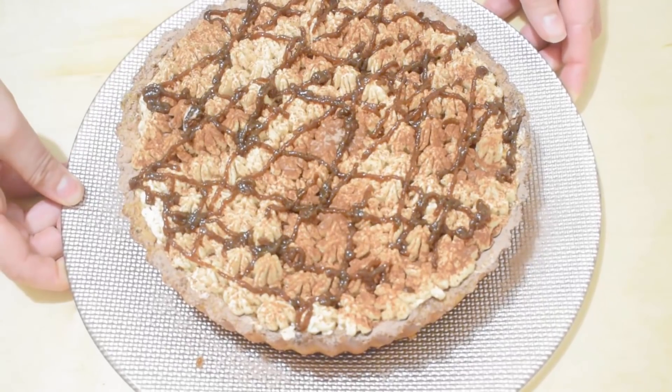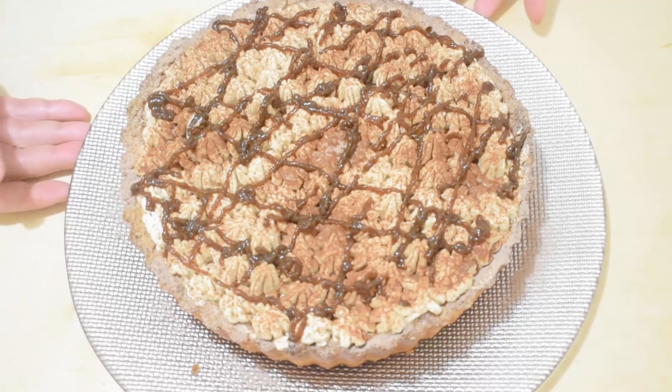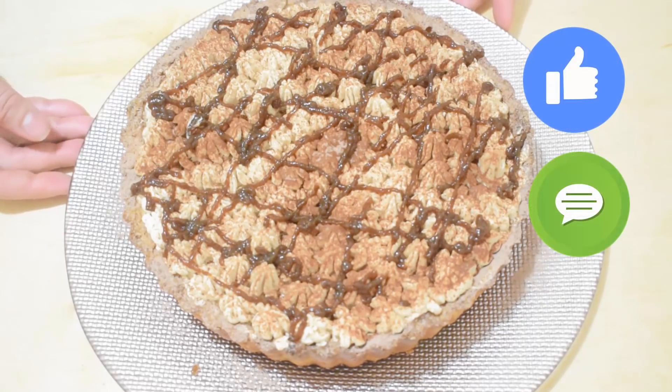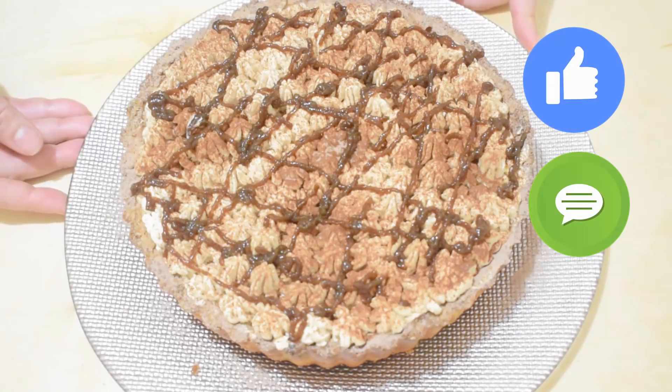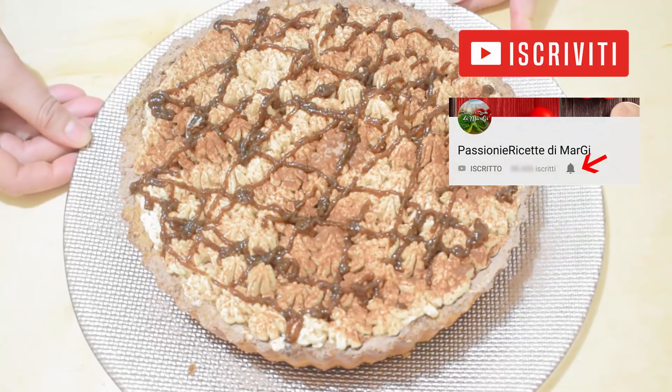And here is our tart ready! Keep it in the fridge until the moment of consumption. As always, if you liked this recipe, we invite you to leave a comment with your suggestions, your opinion, a like, and subscribe to the channel if you haven't yet — hit the notification bell so you'll be notified when we publish a new video.